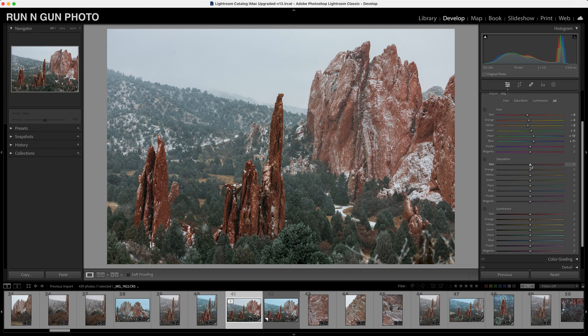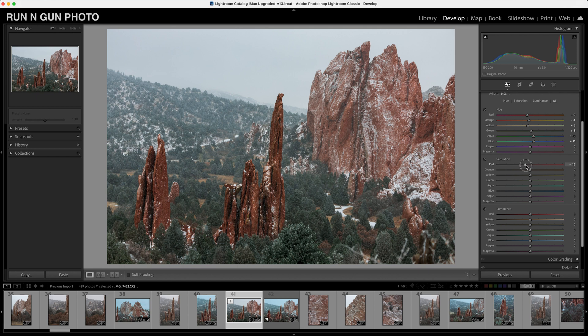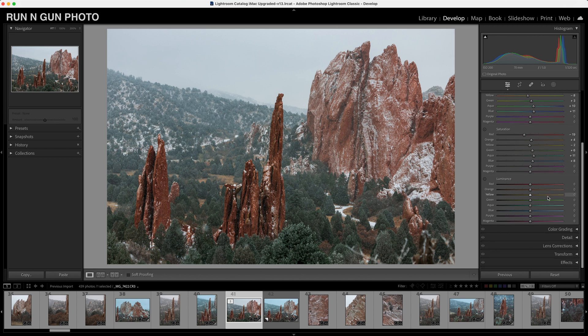Now let's scroll down to saturation. I think maybe these rocks are a touch too saturated, so we'll take down the reds just a hint, play around with our oranges just a hint. I don't really need much yellow in this image, so we'll leave yellow alone. We'll go ahead and maybe bump up our greens and our blues just a touch — that's looking pretty good.